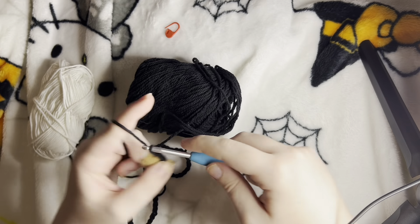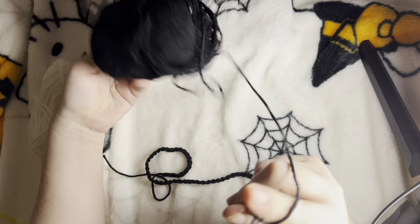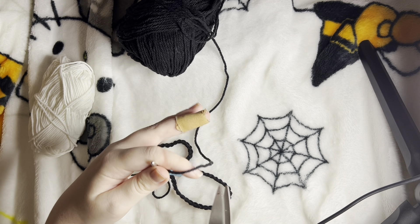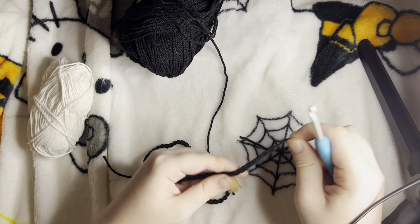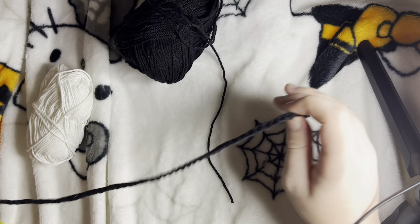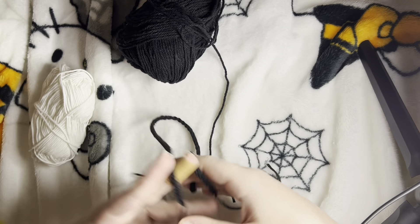We are at 75 chains now. I'm going to cut it and leave a decent amount of tail so we can tie it in later. I'll pull through with the loop on my hook and secure it. We have the 75-chain piece. This will be used to connect both of the ghosts, and we'll use these ends to help connect the ghosts too.